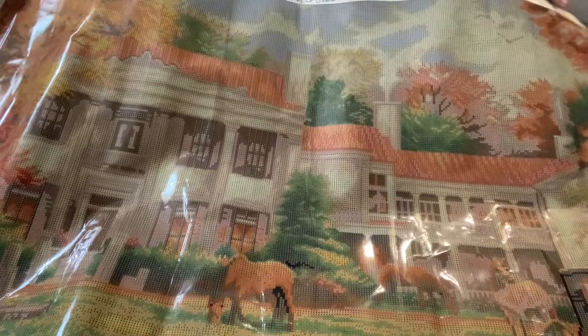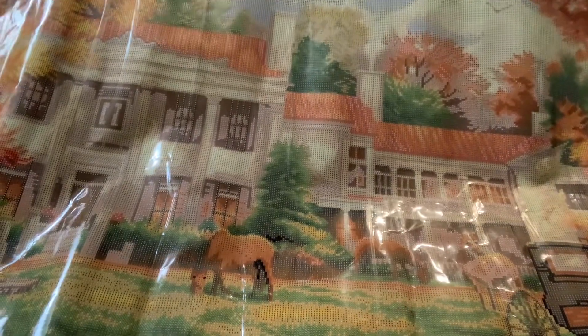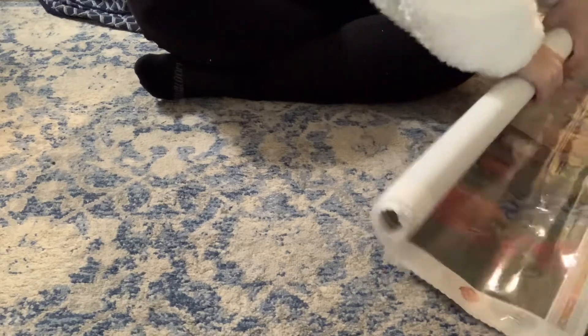I don't know if I can show the full painting in the video, but it is gorgeous. I am not going to be showing the full amount of drills — I will show you guys the bag of the drills, but I will not be taking them out of the bag because there is a lot, and then I'll have to put them back. Sometimes they don't go back in the bag like they're supposed to.